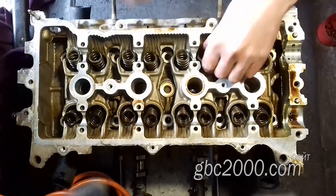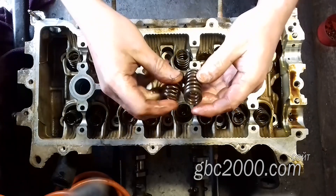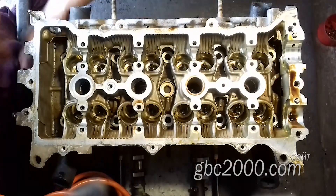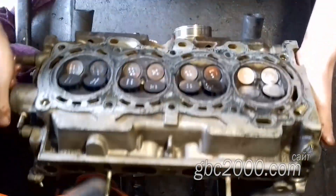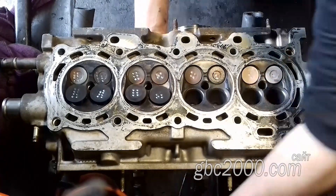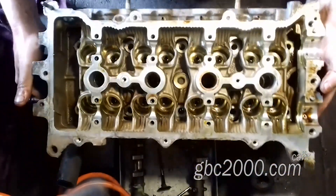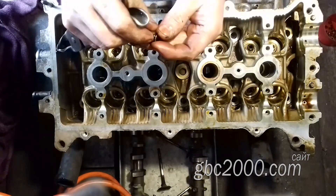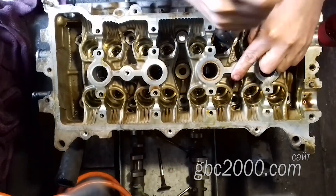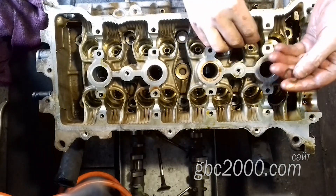Извлекаю пружины и сверяю их — здесь они стоят одинаковые и на впуске, и на выпуске. Теперь следует извлечь клапаны, и, конечно же, я их предварительно пронумеровал. Сдёргиваю маслосъёмные колпачки клапана — они дубовые, аж самый натуральный пластик. Не забываю извлечь подпружинные тарелочки, извлекаю их также магнитом.